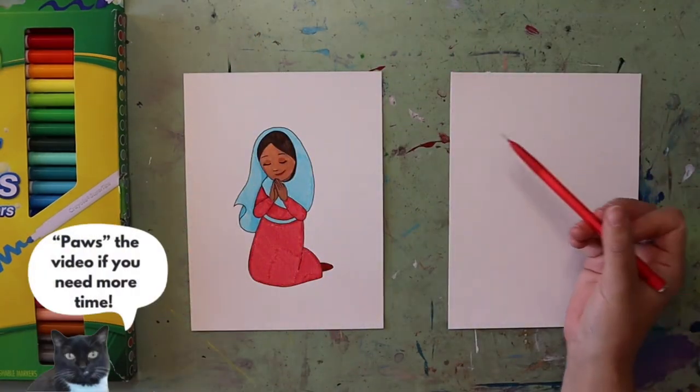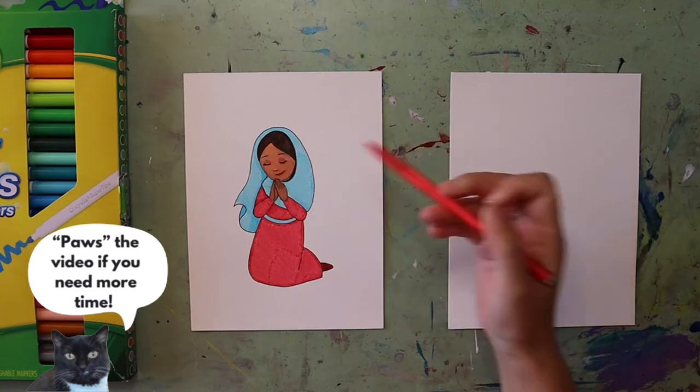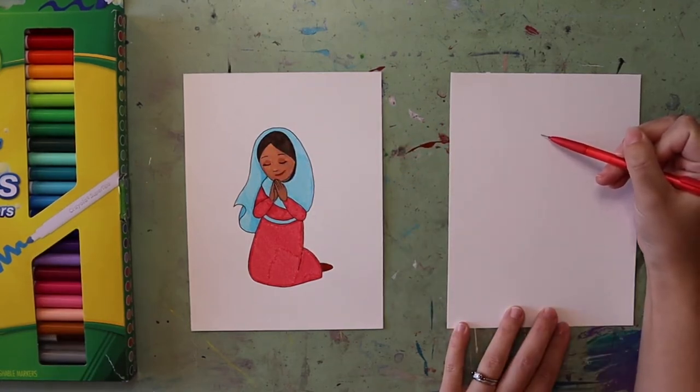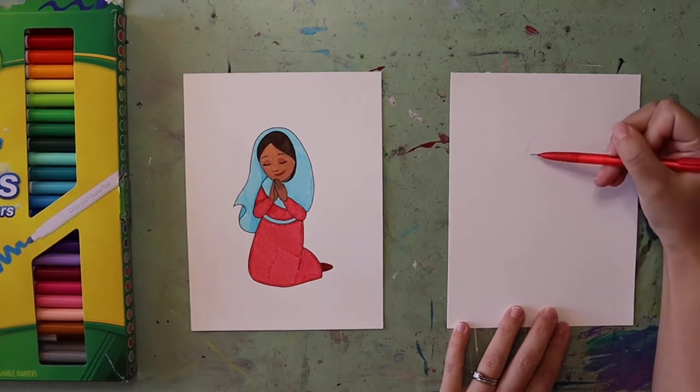The first thing we're going to do in our Mary drawing is draw an oval to create the shape of her head. So on my paper I'm going to create my oval shape.